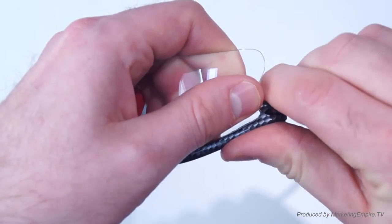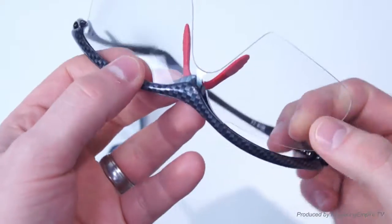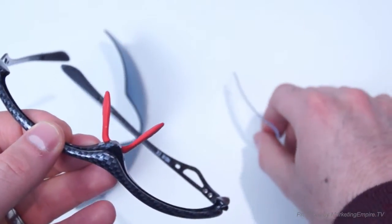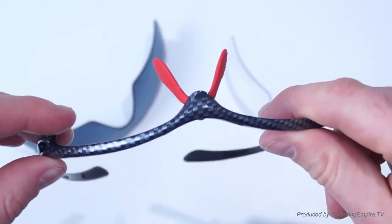If you select one of the sides and just give it a little bend in the corner — don't worry too much, there is flex in the material — and then you'll see it just pops out and then you can just pull out the lens.